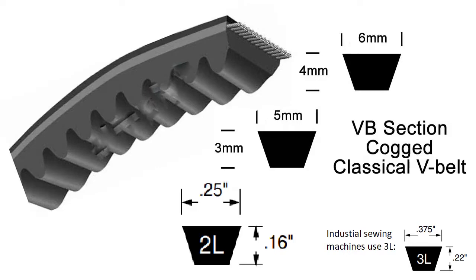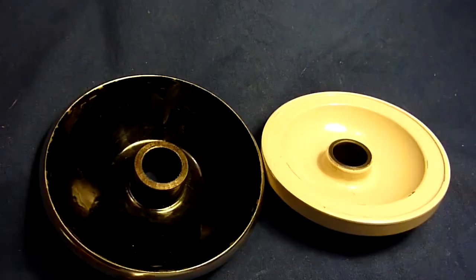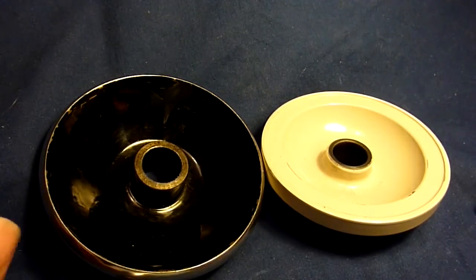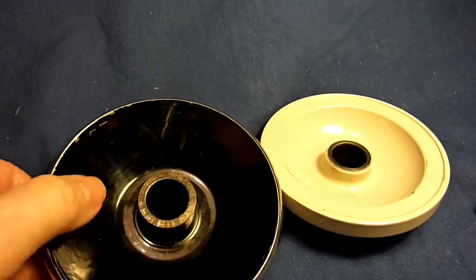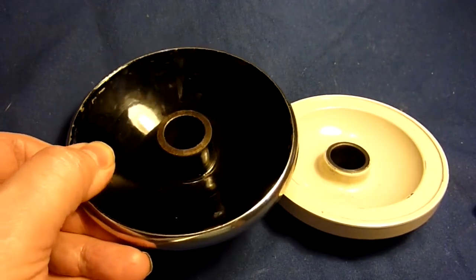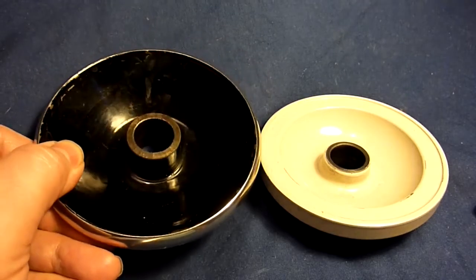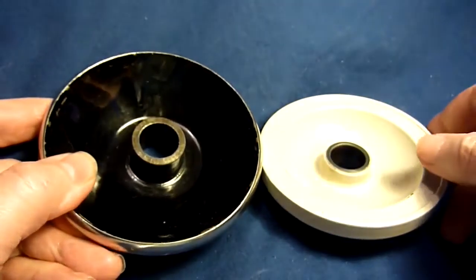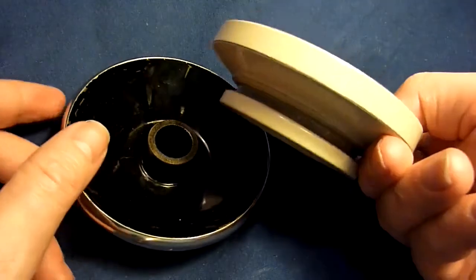The 3L belt is used for industrial machines and is about one and a half times bigger than for domestic machines. Here you see two kinds of pulleys from sewing machines. This one is for a Singer 66K but is exactly the same for the 201 and many others — it is a solid flywheel. There is another one called a spoke flywheel; the solid one is used with electrical motors.